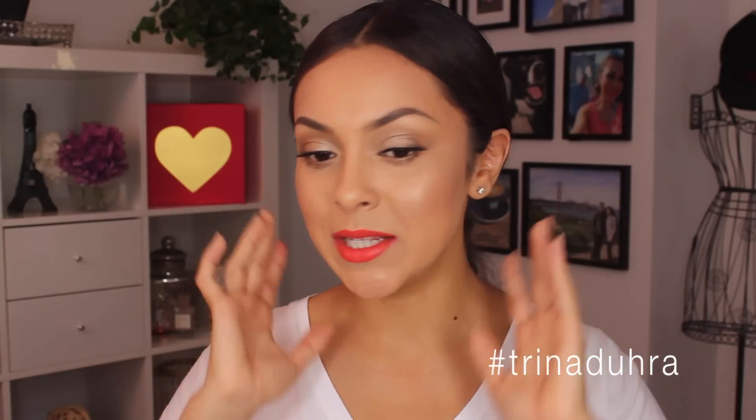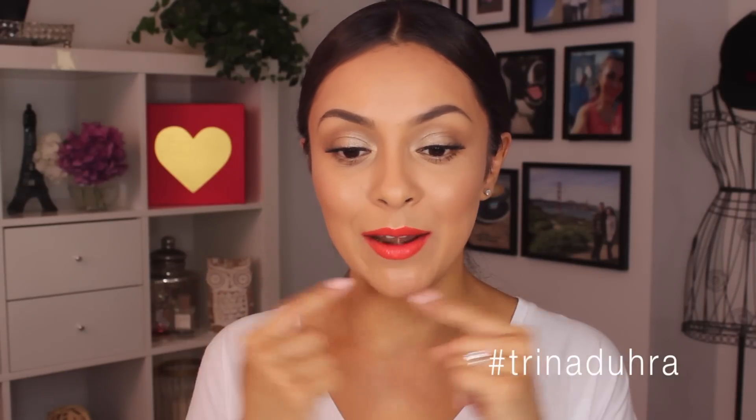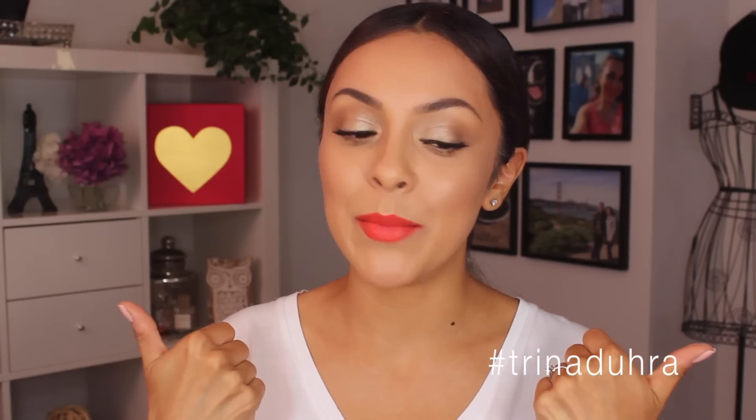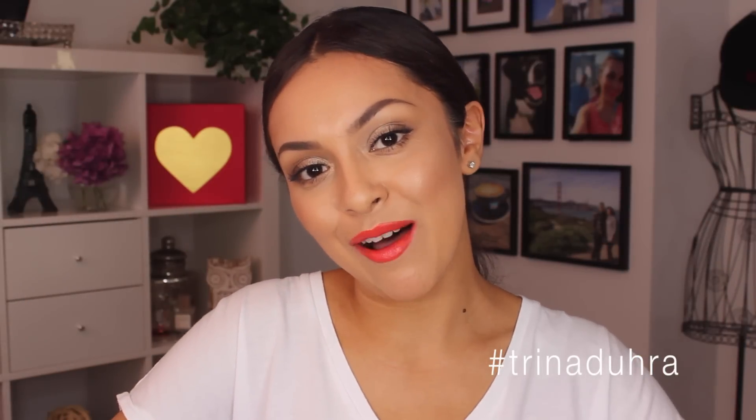And that is my completed summer go-to look right now. I just love the bronzy, glowy looking skin and then the pop of color on the lips — I cannot get over this color combo, I am in love. I will make sure to leave everything I used in the description box as always. If you guys like this look, be sure to give it a thumbs up. Make sure to subscribe to my channel if you're new so you don't miss any new videos. Go check out my new vlog channel, Life with Trina — I'll make sure to do all the links down below, and I will see you all in the next video.